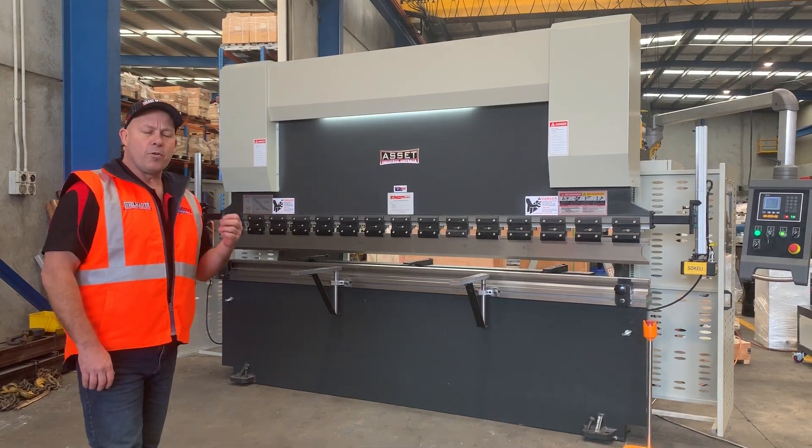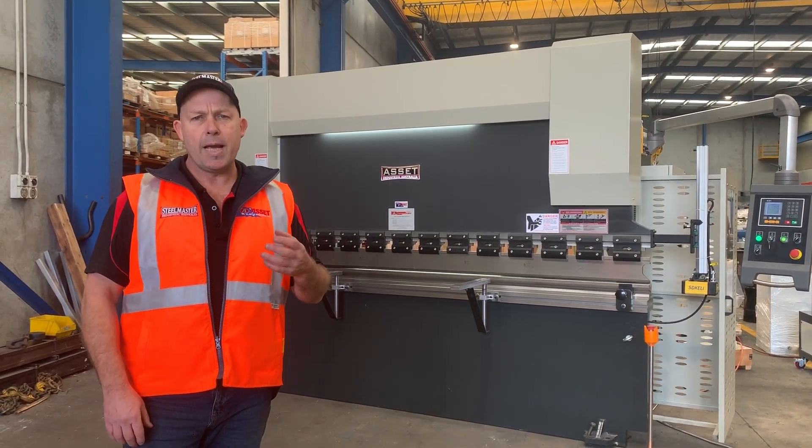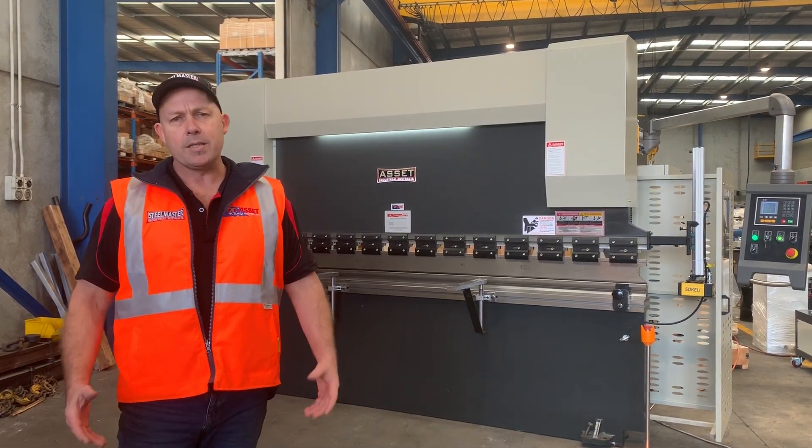The 3.2 by 135 tonne capacity basically offers a customer three meters of three mil stainless, or three meters of six mil mild steel.